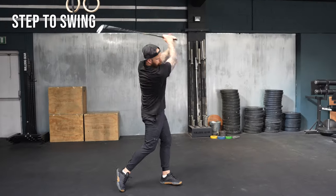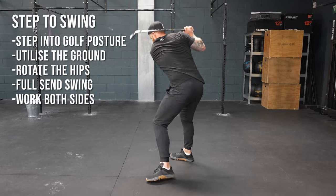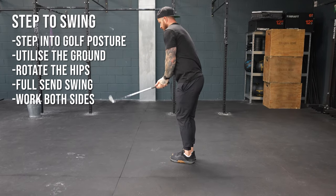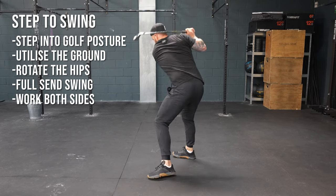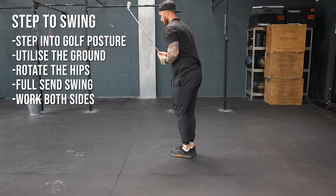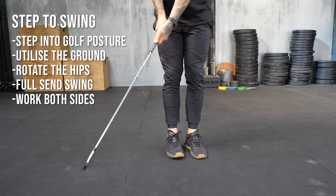That's where number two comes in — that's going to be the step to swing. It's super dynamic. Essentially, this is over speed training, just with the golf club. You're going to start with your feet together, step out into your golf posture, and in doing so, complete the swing. Because of that additional momentum, and the fact that you are already moving, that stomp into the ground is going to give you the ground reaction forces. You're then going to rotate and go full send with the swing.